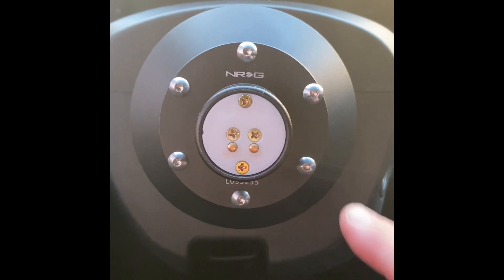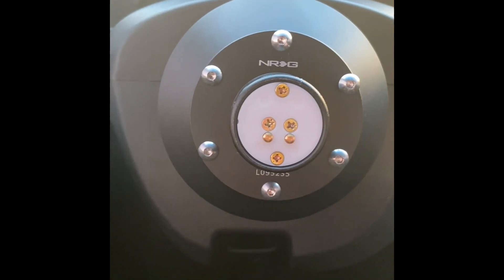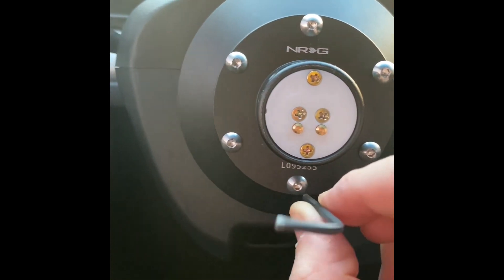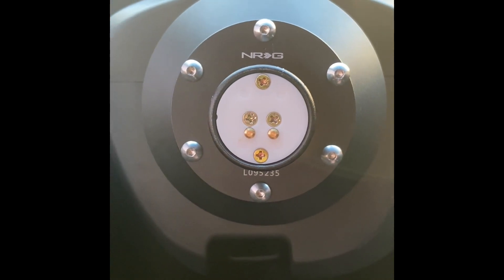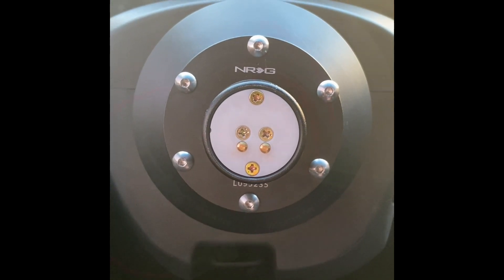I'm going to kill two birds with one stone. I'm going to replace the screws, but I'm also going to show you how to correctly wire up the horn for the NRG short hub on the TSX. I think the RSX is the same in some other vehicles.